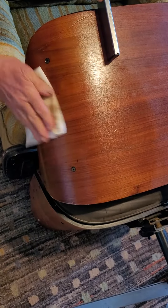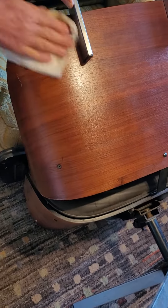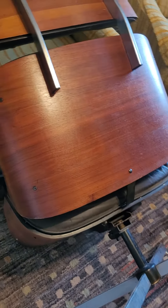Doesn't take that long to do, but wipe it down very, very thorough. What you see is what you're going to have next week, next month. It's going to look that way for a long, long time. One easy application.